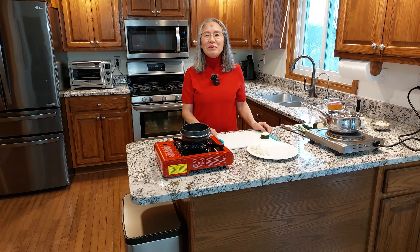Hello everyone, welcome to Yo's home cooking. My name is Young, and I am Catholic. Today is Ash Wednesday, so I have ash on my forehead. Today, I will show you how to make Korean food.